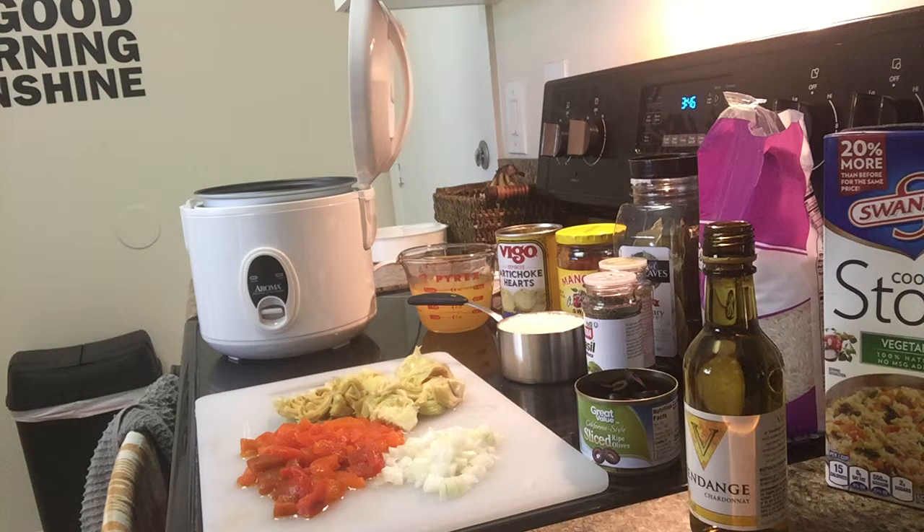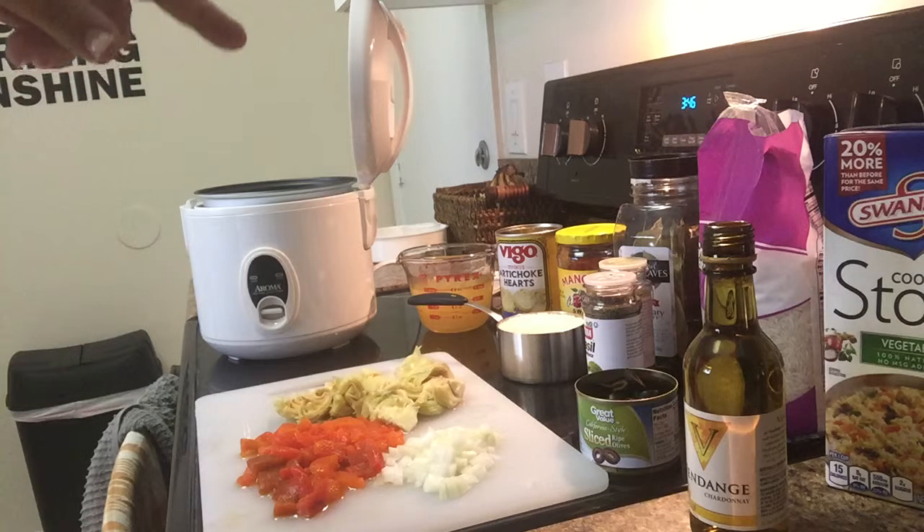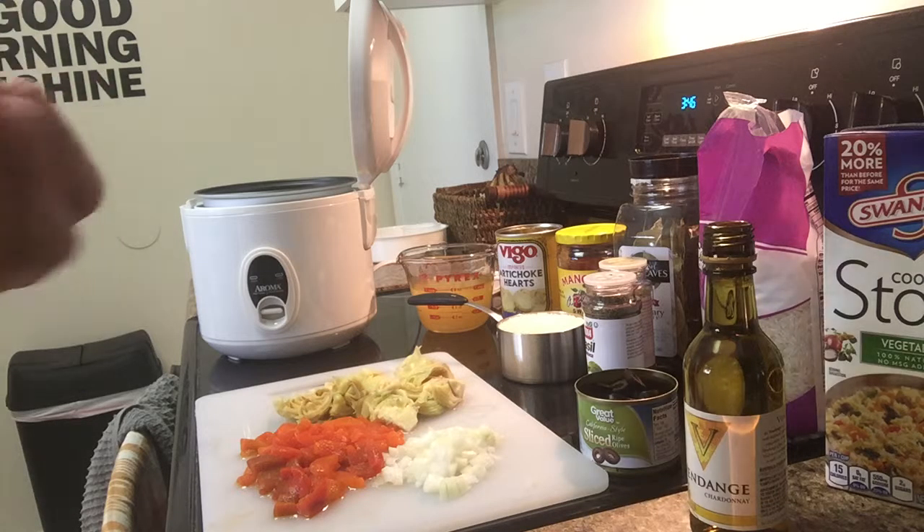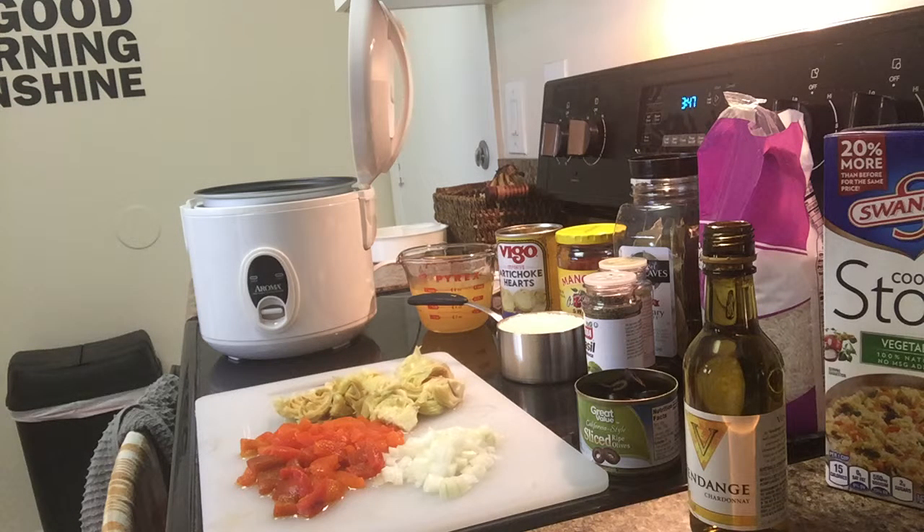I'm using this rice cooker here. If you don't have one, a regular covered pot works just fine. You can also substitute brown rice — I'm using a white basmati rice because that happens to be my favorite. I love the nutty flavor of basmati, but you can find brown as well.